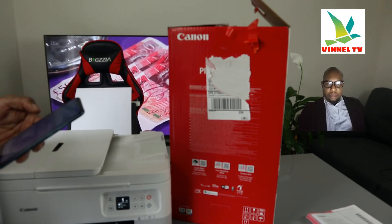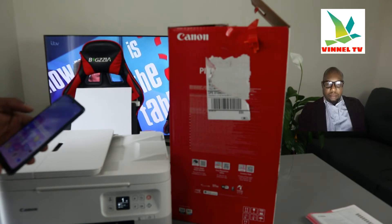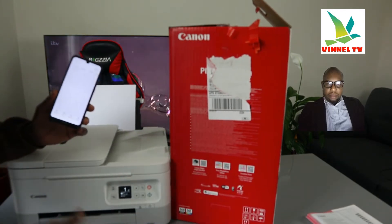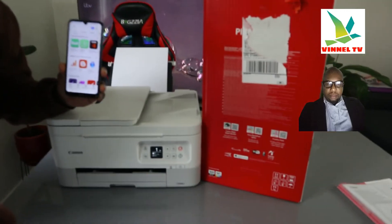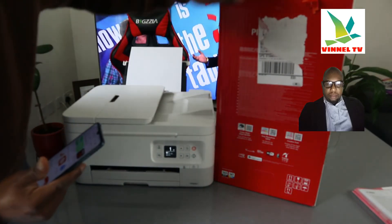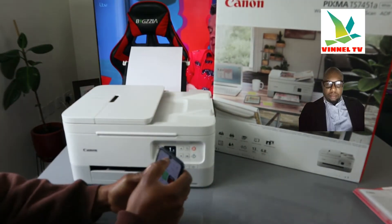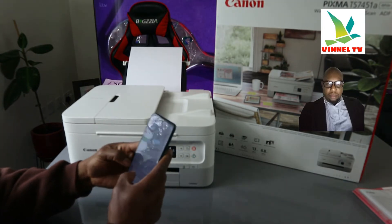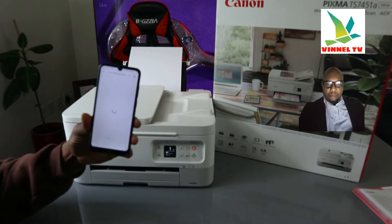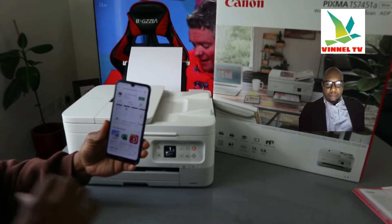After switching off mobile data, go to the Play Store. Once you're in the Play Store, download the Canon Print Inkjet/SELPHY app. Type 'Canon Print Inkjet SELPHY' in the search bar. It's already downloaded on my phone, so what we need to do is click it open.